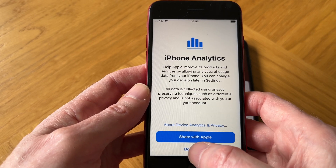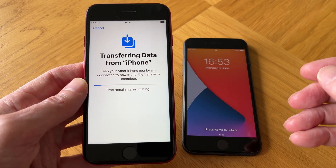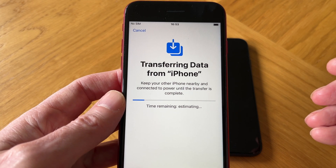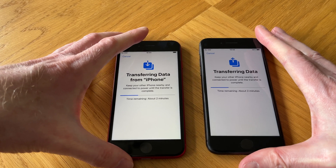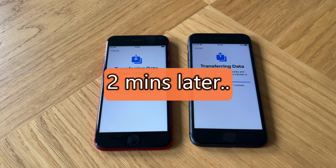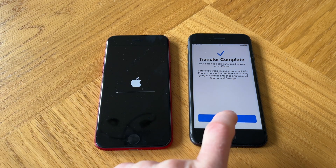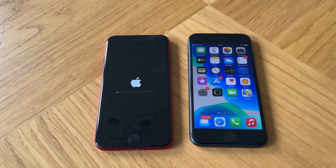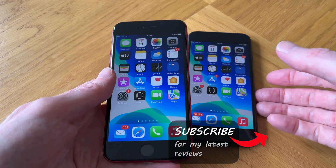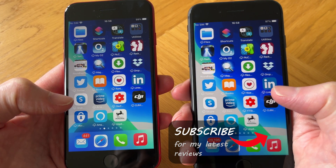For sharing audio recordings, I'll tap 'Not Now'. For iPhone analytics, I won't share for now. And here it goes — it's transferring the data. It should give an estimated time remaining, and we just need to wait about two minutes. Transfer complete — tap Continue and wait a moment for the iPhone SE 3 to update. And finally, our iPhone SE 3 is all set up, with the same apps showing on its home screen as the old iPhone.